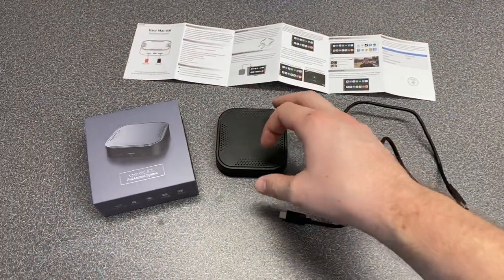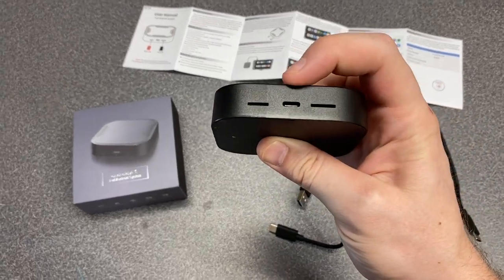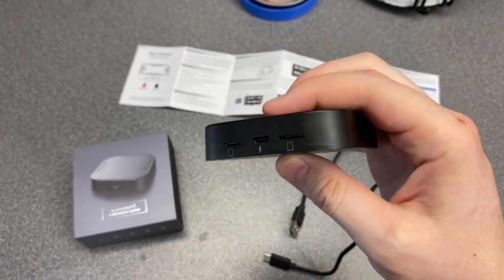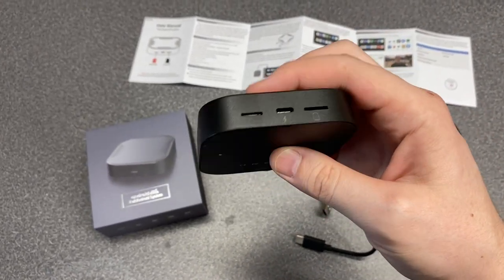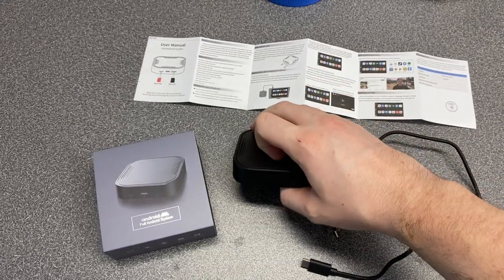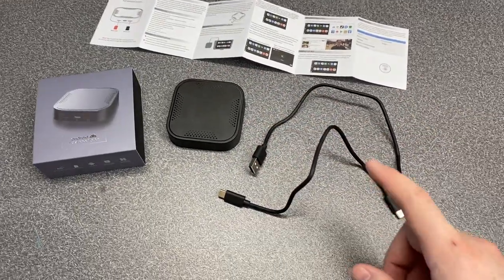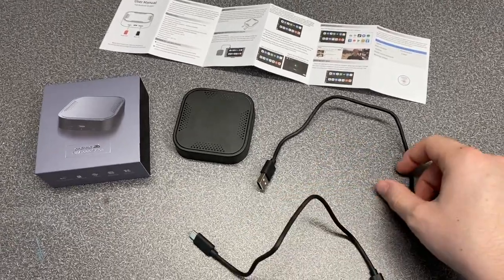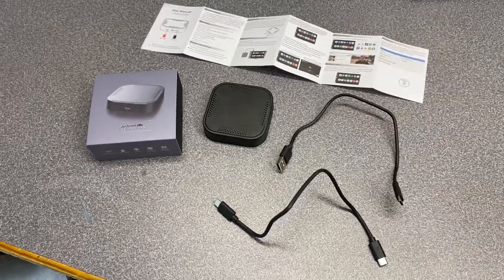So we've got the Android box itself. It's a pretty slim, sleek design. Here on the back of the device you've got the power port — it's a USB-C port. On the left there you've got a slot for a SIM card, and on the right a slot for up to a 128GB microSD card. And then on the front of the device there are a few little LEDs that will light up when you've got it powered on and connected, to let you know that you've made connection. Then we've got two USB cables in here — USB-C to USB-C if your car uses that, or like what I'll be using, a USB to USB-C.